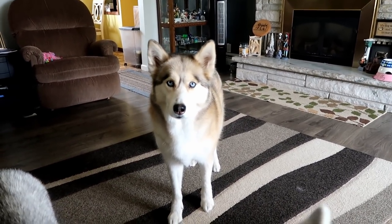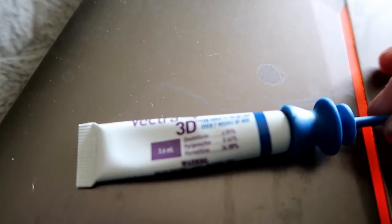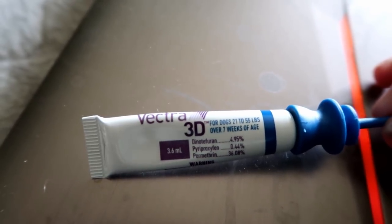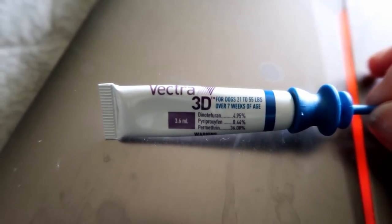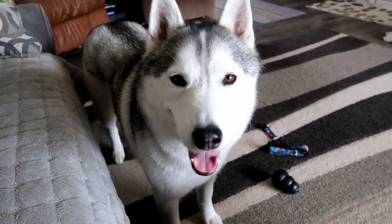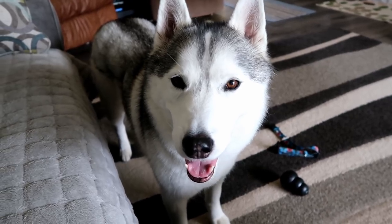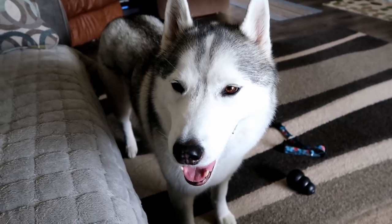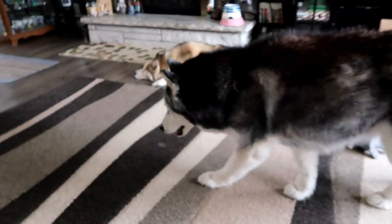You're always asking us what type of flea and tick medicine we use for the dogs. We use the Vectra 3D. We put this on them about once every 45 days — it says every 30 days, but it does last longer. We also use the Wonderside, which you guys have seen us use while camping. I put an affiliate link for Wonderside down in the video description — that's my favorite stuff. We also use the Vectra because we have a lot of ticks around here, especially up in the upper peninsula.